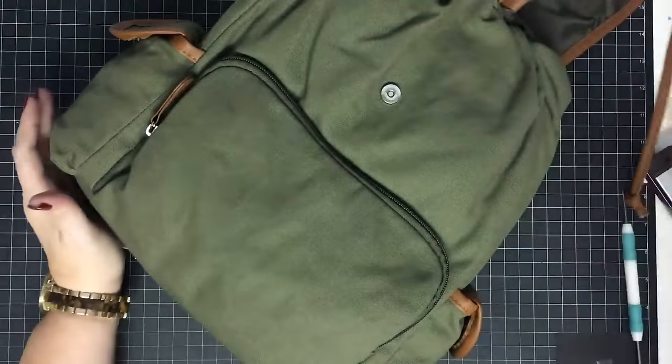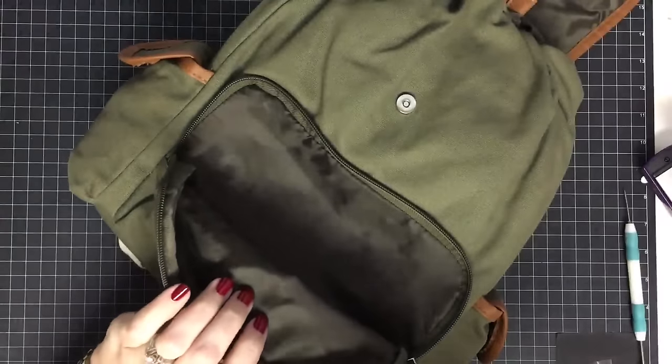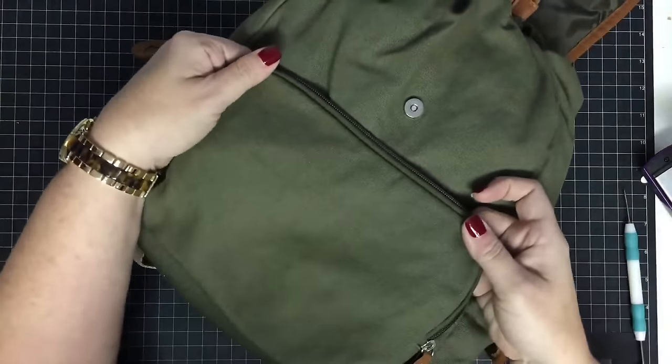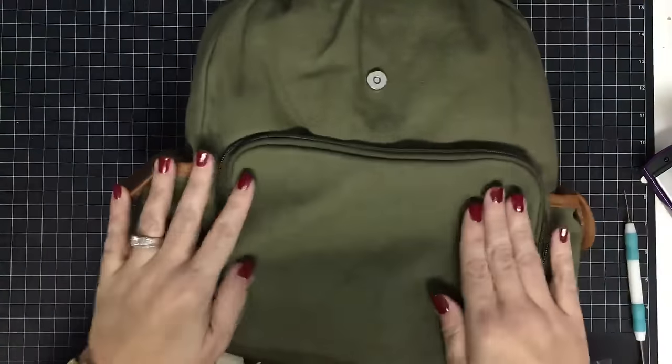Look at this big old pocket right here — it's just asking to be monogrammed! If you remember, I showed you monogramming with your straightening iron the other day, and that's what I'm going to do. I don't have to put this on a heat press because it's dimensional, and I don't have to use my iron — I'm going to use a straightening iron.